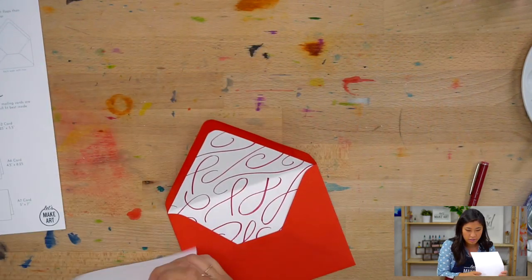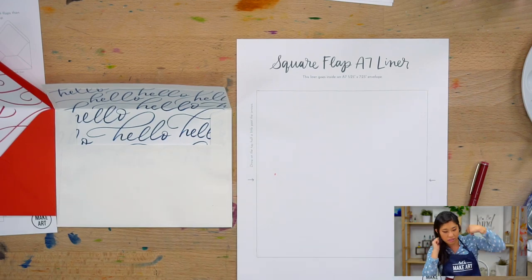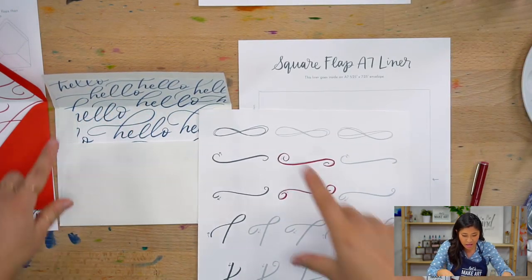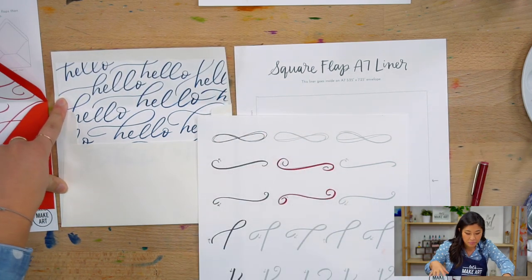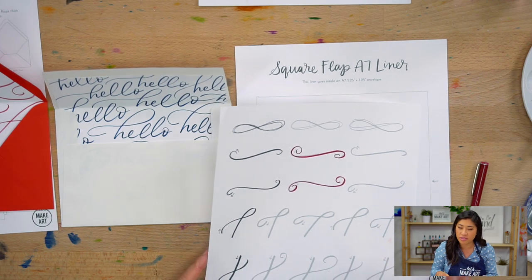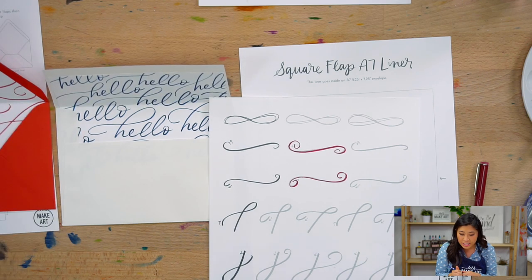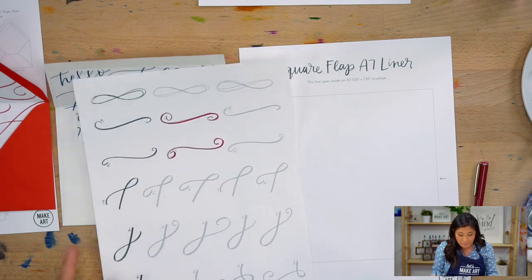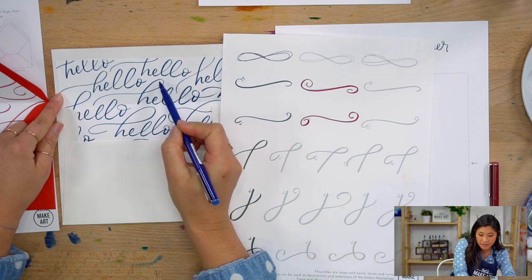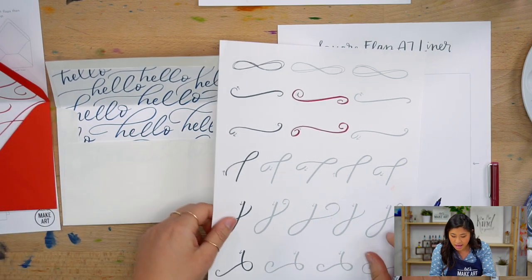Another option is this one: I'm taking one of the square flap A7 liners and writing one word — I decided to write 'hello,' because they'll be opening this envelope and it's the first thing they'll see. This is when the lettering comes in. However, you don't have to focus so much on thin and thick lines. The beautiful thing is that this is just a pattern, so no one's going to be criticizing your lettering at all. The reason it looks a little different is that I added a flourish — the same curve you see on the practice worksheet.